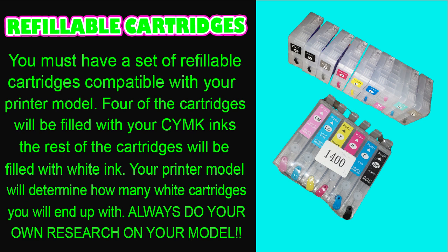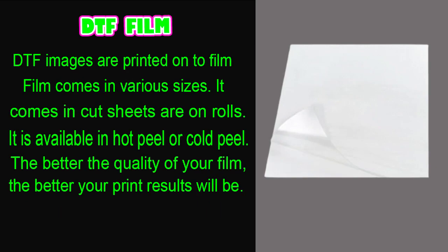In my P800 I have four cartridges for CMYK and four for white ink; the ninth cartridge holds cleaning solution and that channel stays turned off. My 1400 has six ink channels — four for CMYK and two for white. The number of white channels depends on your printer model, but you will always have CMYK and at least two white ink channels.